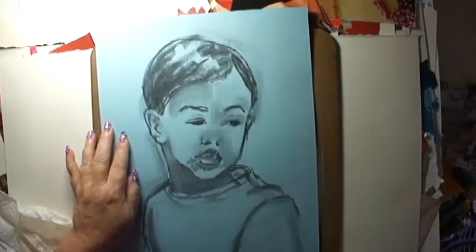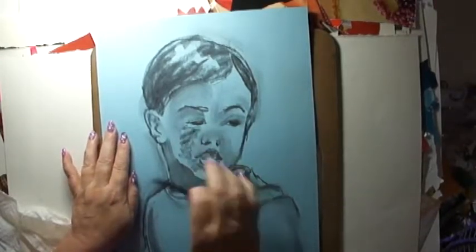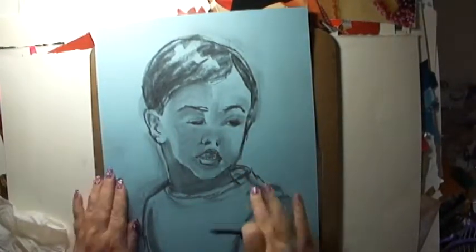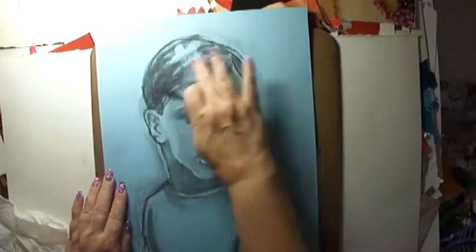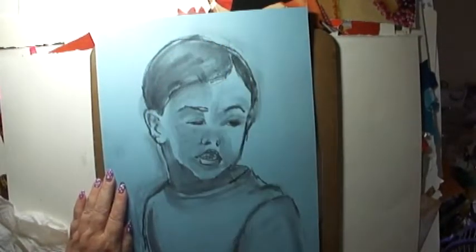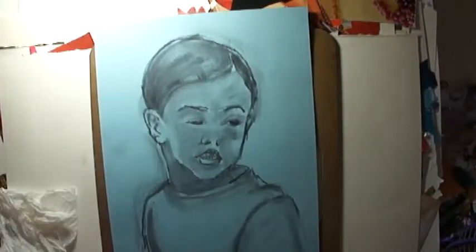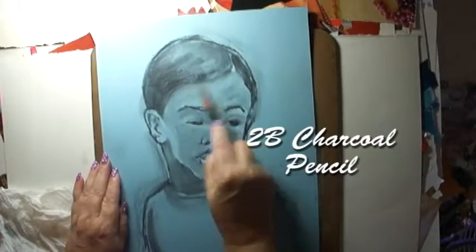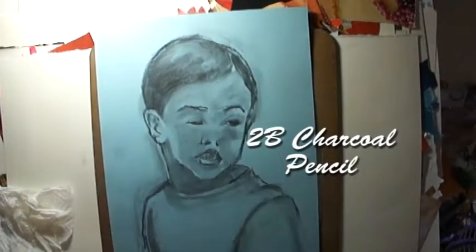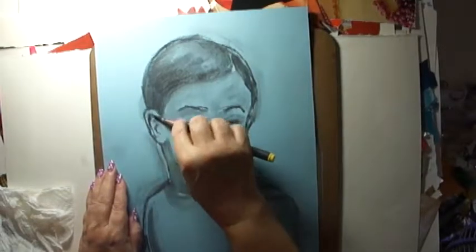I'm using the vine charcoal to also lay in a little bit of grey tone on my paper. I'm using the blue paper again because, one, it was cheap, and two, it's great for these sketches because it's just the right middle value that I can use. I can build up the darks to make them darker and I can add white to the highlights, and the blue value kind of takes the middle tone.